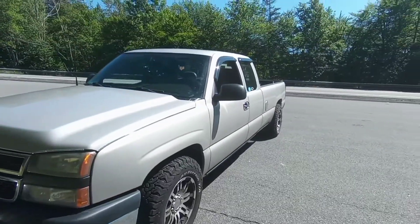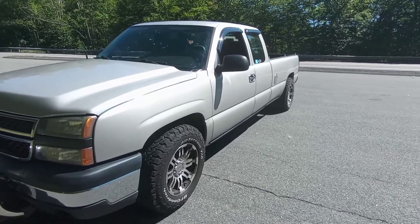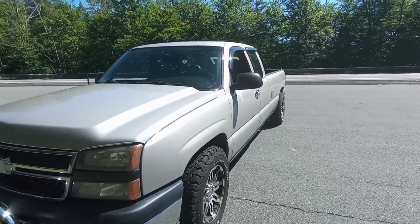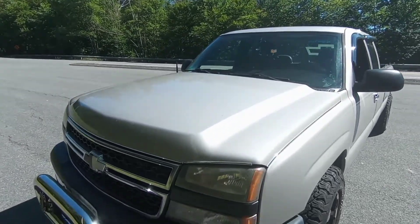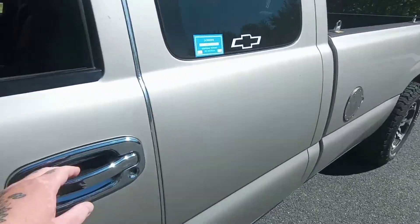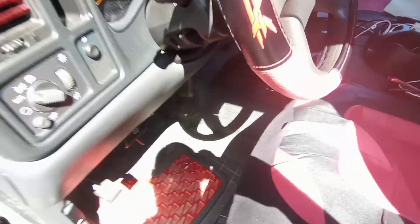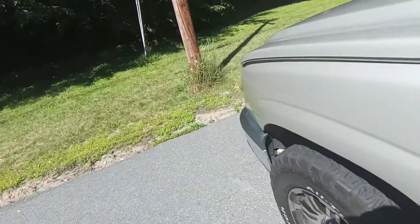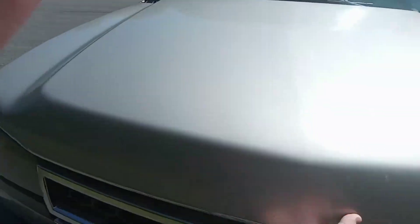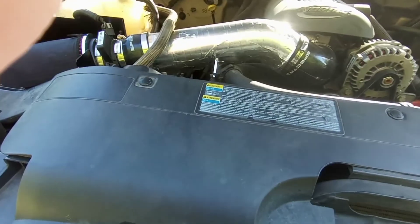Alright, so while I'm out here, I want to show you guys the truck. It's got Vision rims and BF Goodrich KO2s — you can definitely tell it's a behemoth of a truck. This hood actually came on it stock — I believe it's an HD hood. I'm going to pop the hood to show you guys underneath. Nothing fancy, but I like it — it looks way better than stock, especially with this hood.